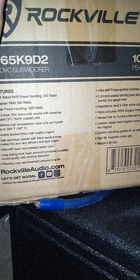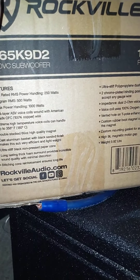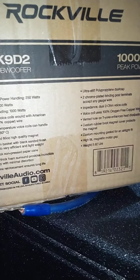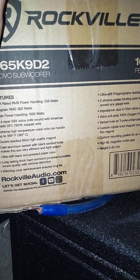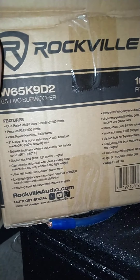Saying that the cast aluminum basket with black sanded finish makes the sub very efficient and lightweight — I don't think it has anything to do with efficiency, and not a whole lot to do with weight. So that's a bunch of jibber-jabber that doesn't even need to be on there.